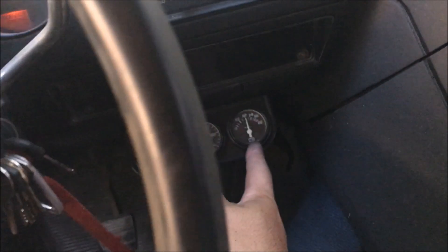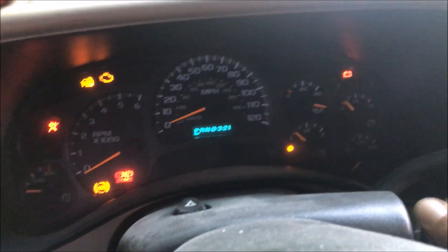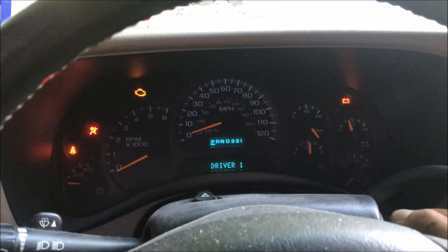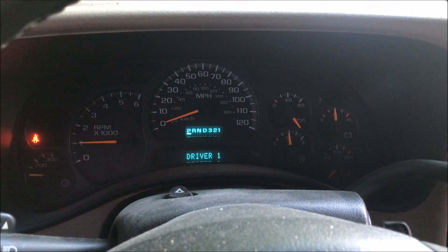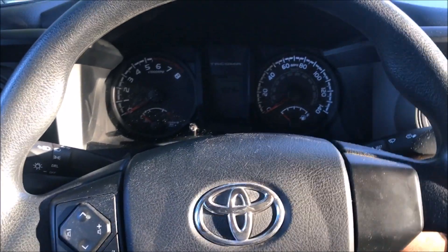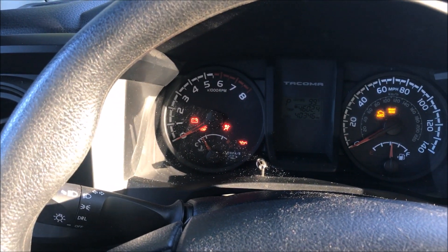Not charging — 12 volts again. Now we're in my 03, same thing — we got a little battery light that's going to come on when it's not charging. Same thing in an 03. Now we're in a 2017 — there's that battery light — and when it starts charging it goes off.